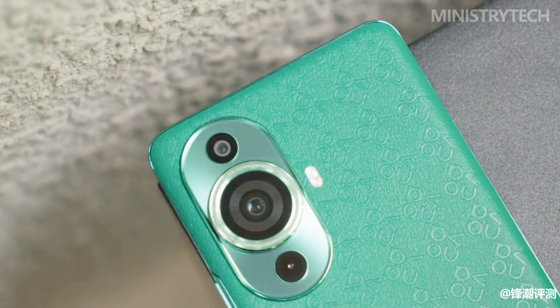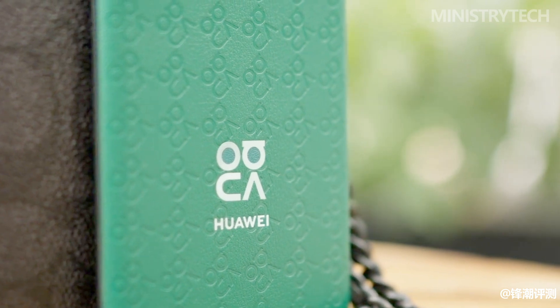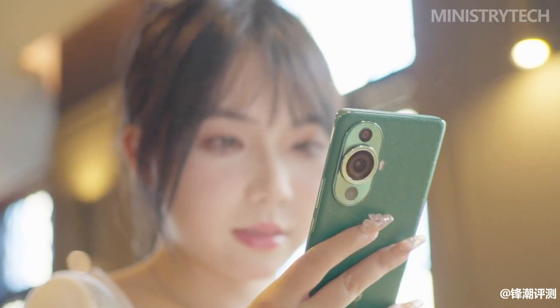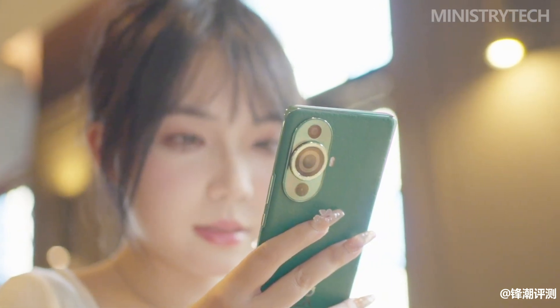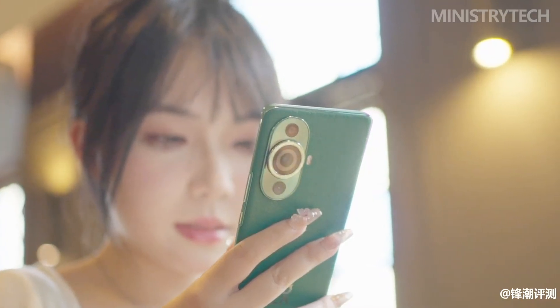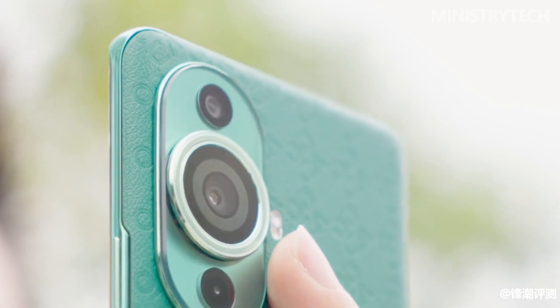Huawei officially released a new member of the Nova Series — the Huawei Nova 11 Ultra. It is not only Huawei's new generation of Nova Series phone, but also the first Nova model with the suffix Ultra. So where does the Nova 11 Ultra stand out, and what innovations will it bring to the user experience? The following is a comprehensive evaluation of the Huawei Nova 11 Ultra.